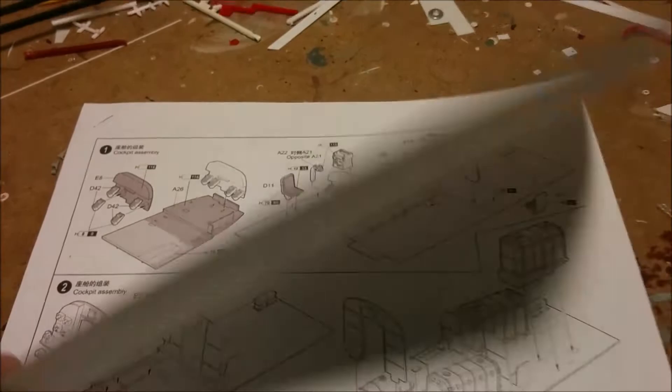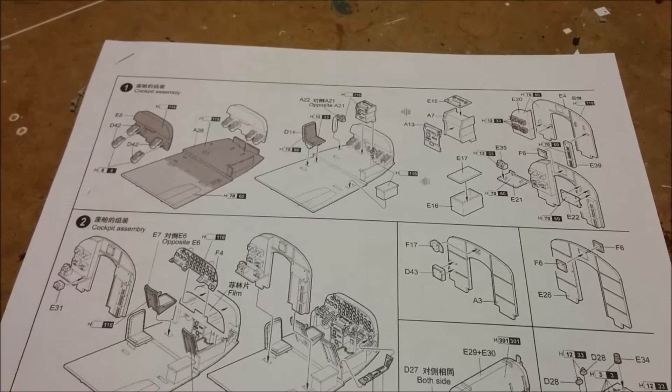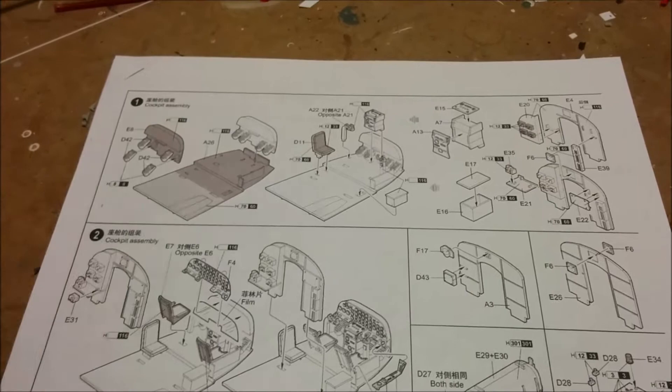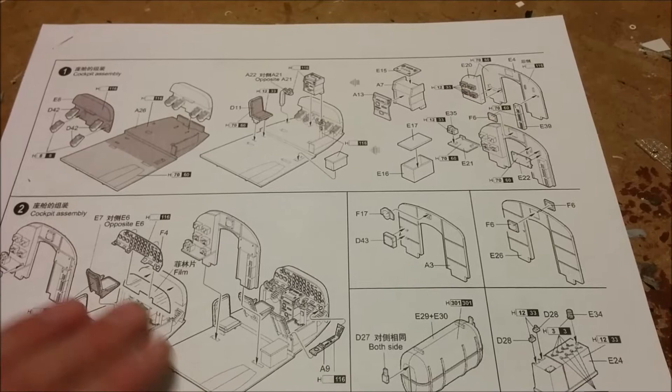These are the instructions, and no, they're not in the original form because I lost those. These were thoughtfully provided to me by a member of the London chapter of the International Plastic Model Society — Randy. He scanned them into the computer, emailed them to me, and I reprinted them. So at least I have instructions, and as you can see we're starting on the cockpit.